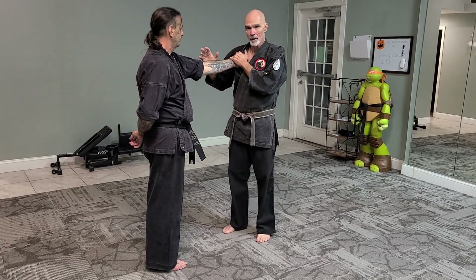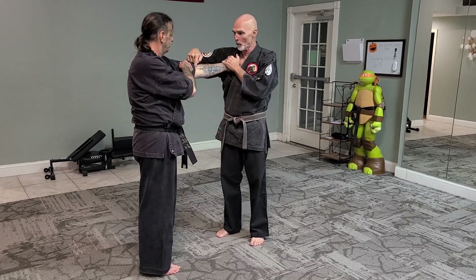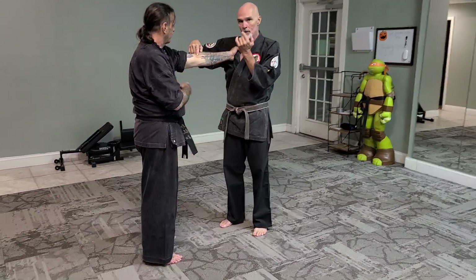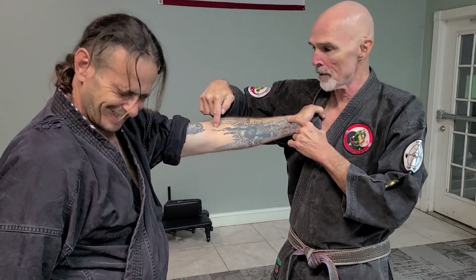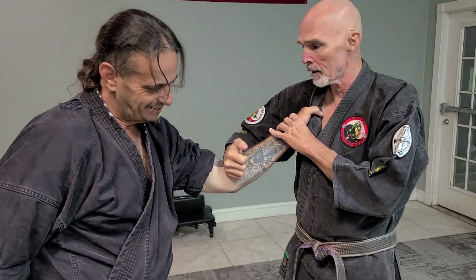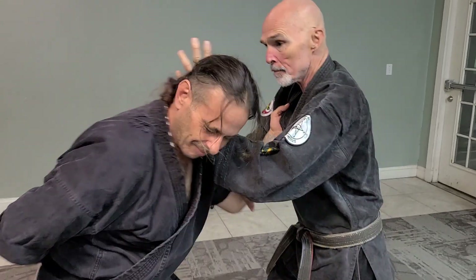First thing I'm going to do is trap this hand so it can't go anywhere, and I'm going to strike on a point right on the inside of the elbow, right where the arm bends. I'm going to hit down on this location here. So it's called down and back — I'll come down and strike here, and then come right back and strike there.